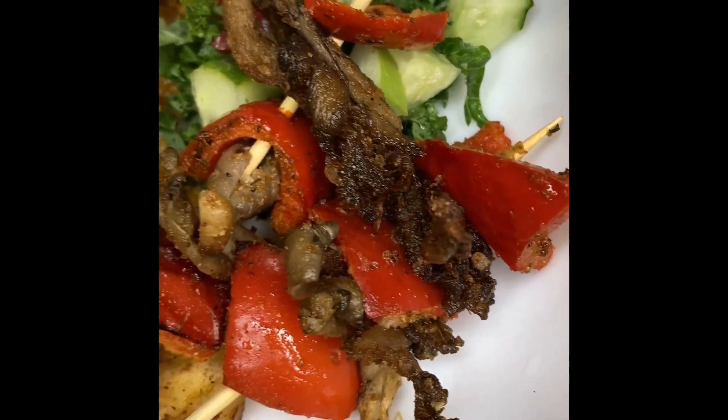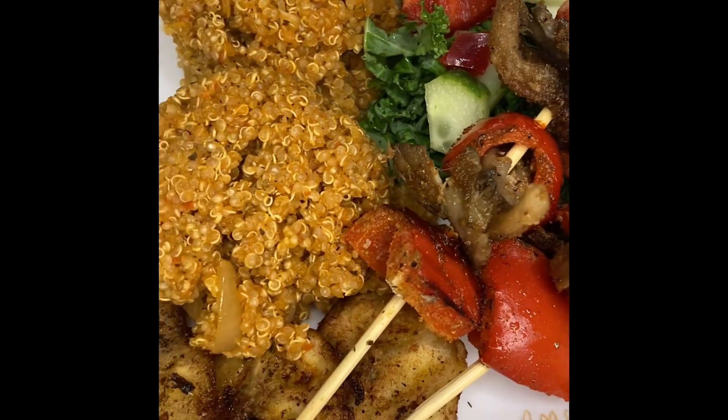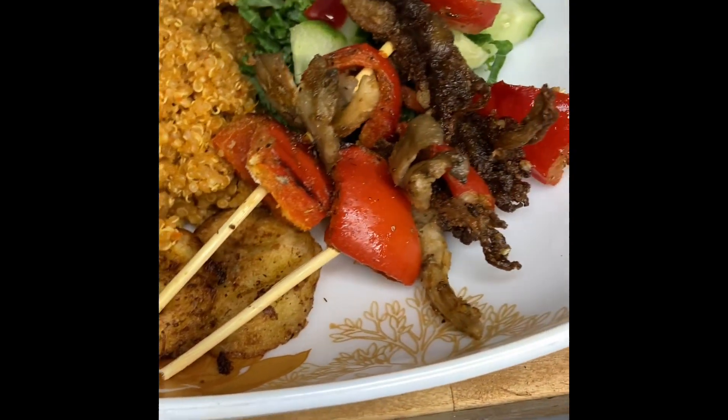Peace and love family! Today we're making something electric and absolutely delicious. We are making alkaline jollof. Yes, it's electric, it's delicious, so stay tuned.